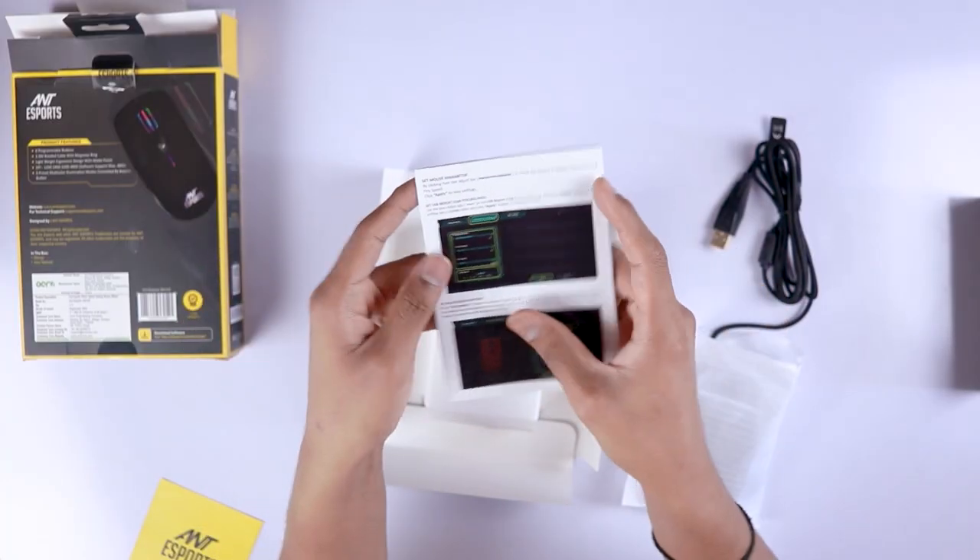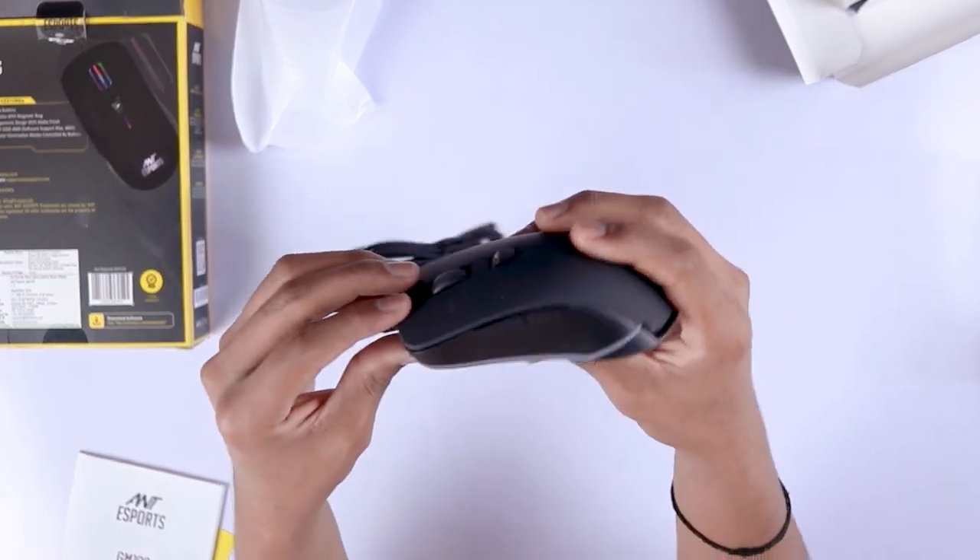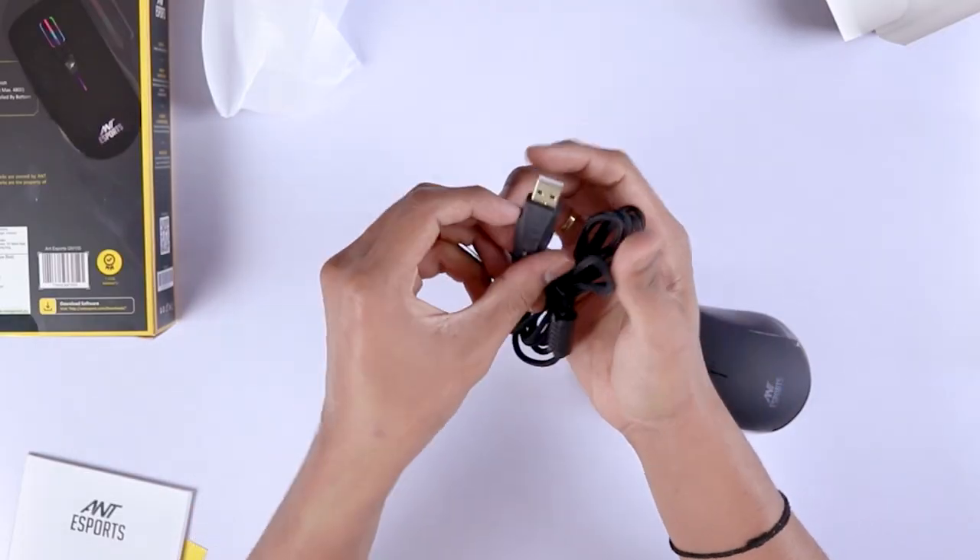This is the box packaging that it comes with. Inside the box you'll get the instruction manual and of course the mouse itself. It also comes with a 1.5 meter braided USB cable which is tangle free.